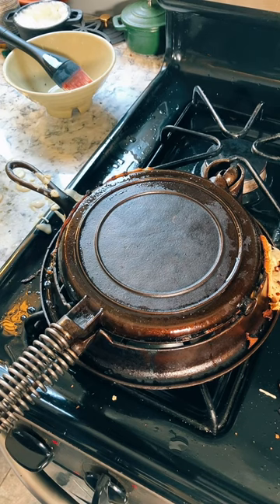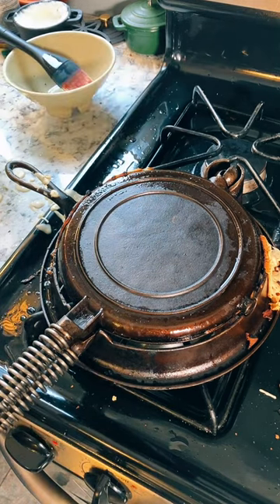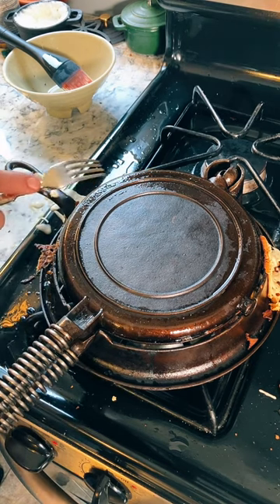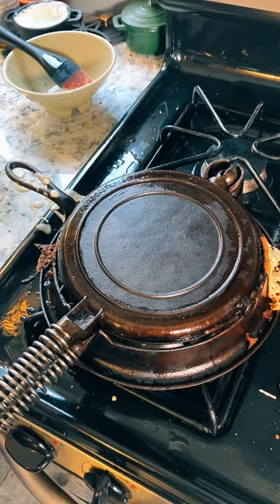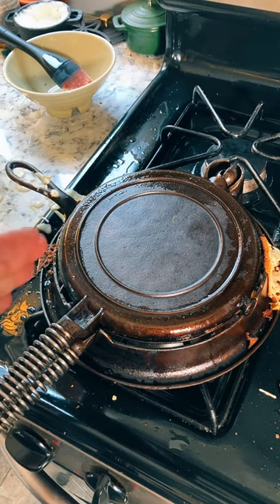This is waffle number four already. So far, I have not yet burned any of them. The first one did stick, and yet it still did not burn. And yes, this did overflow. Which again is not a problem, because I'm not eating the overflow. I'm still saying not yet, from the way it's sizzling right now, and there is actually still steam coming out of here — a fair amount, in fact.